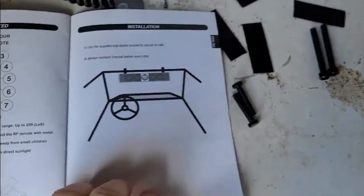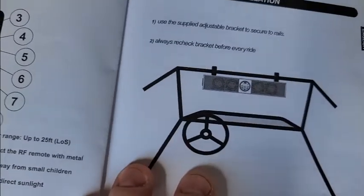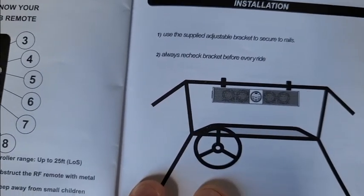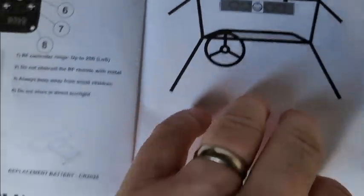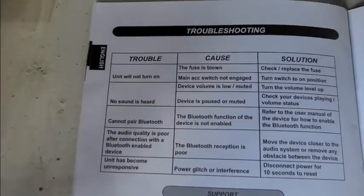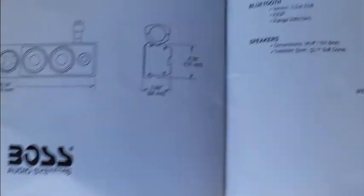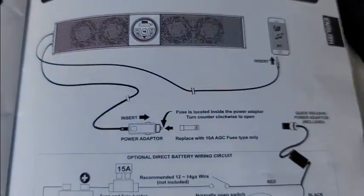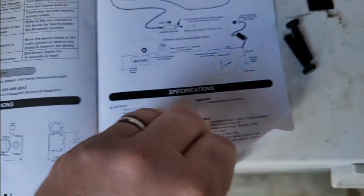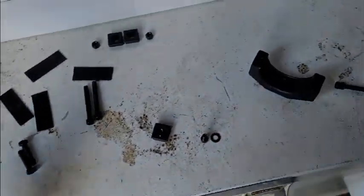Page 12 says: use the supplied adjustable bracket to secure to rails, always recheck bracket before you ride. Then it gives you troubleshooting, a picture diagram, and a wiring diagram — but it doesn't give you anything about the bolts.